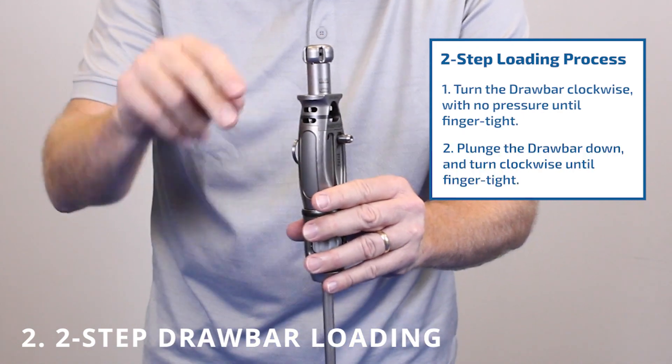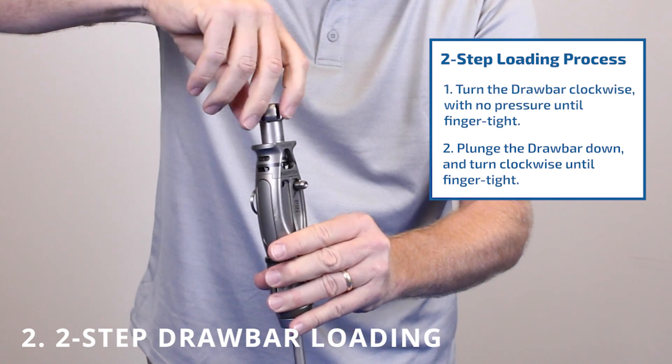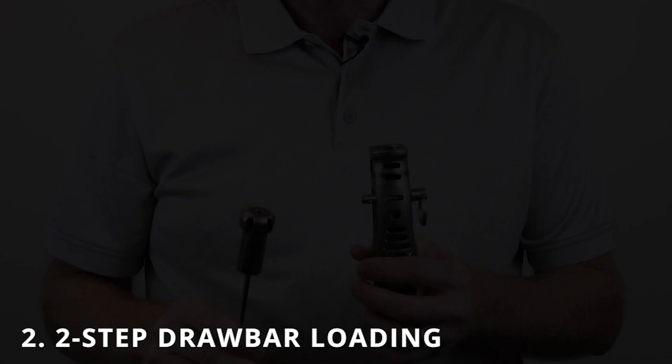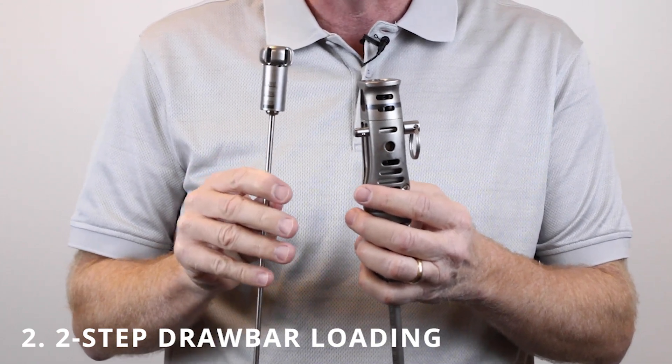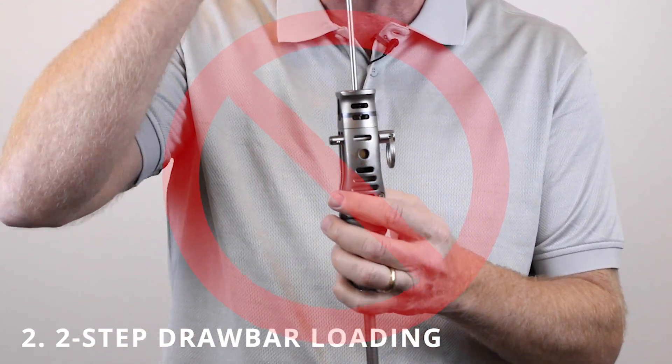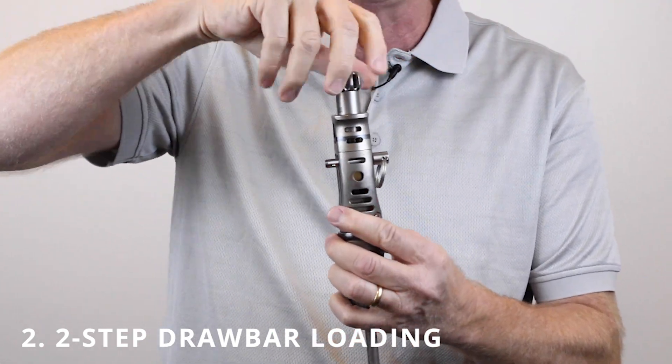The second step: plunge down on the drawbar and turn while plunging until it's tight. It is critical to load the drawbar in those two distinct steps. Do not just plunge the drawbar and screw it down — this will lead to an improper loading of the implant.